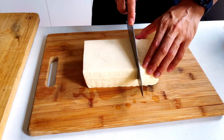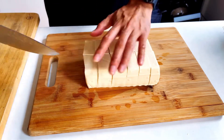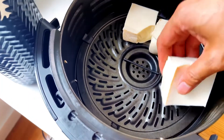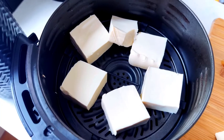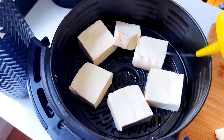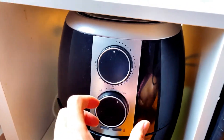Let's begin by slicing up the tofu into smaller cubes like so — it's very soft so it's easy to cut. Once it's cut, put it in the air fryer or your pan with oil. Put it in on both sides, make sure it's covered. Put it in the air fryer for 5 minutes on each side at 200 degrees.